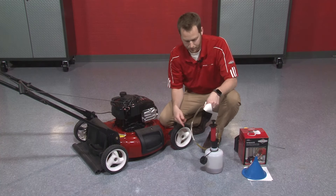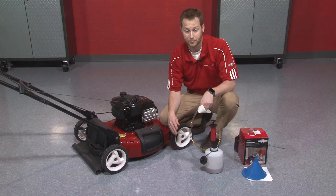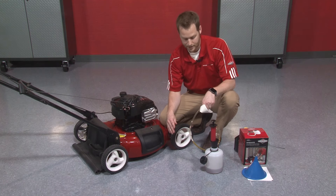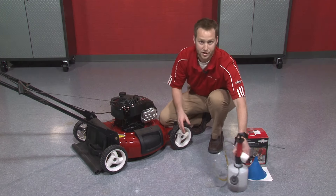The great thing about this little oil receptacle is you can take it to any Briggs & Stratton dealer. There are 12,000 of them around the country and they'll recycle that oil for you, which is a great little convenient transportation device. So set that to the side and we'll add in some fresh oil.